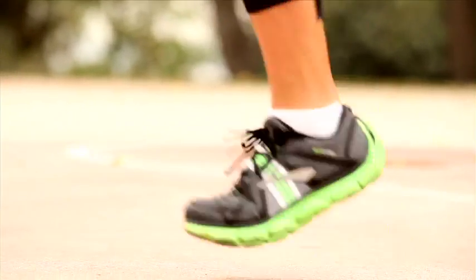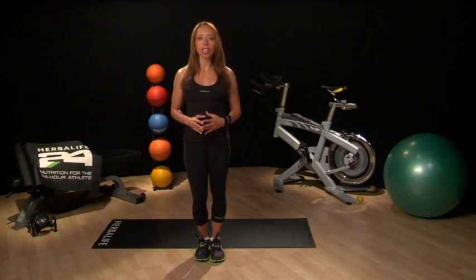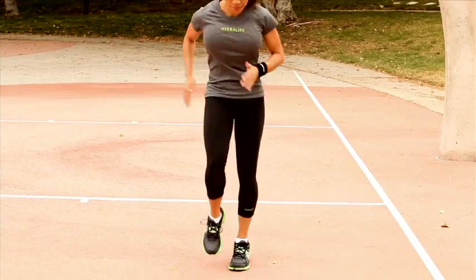This week when you are running, I want you to focus on foot speed. Note, this is not the speed that your foot hits the ground, but how quickly you can lift it back up. You can work on it with a drill like this, or practice it during your runs by simply being aware of how much time your feet make contact with the ground. When you think about it, the less time each foot spends on the ground, the more time will be spent moving forward.